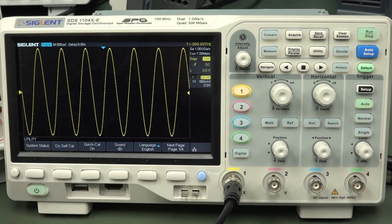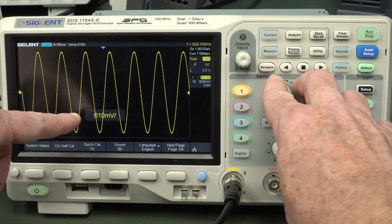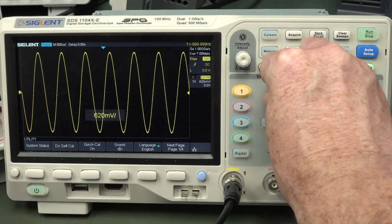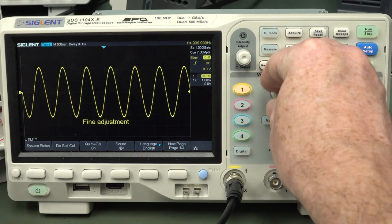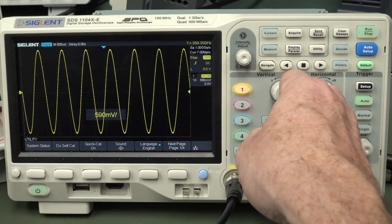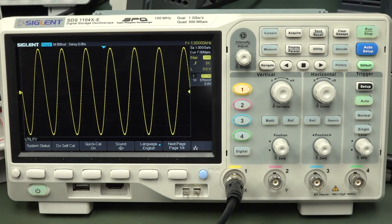A lot of people ask the valid question: do these modern scopes, when you put them in vernier mode, is this just a software trick? Does it actually change the gain in the hardware on the front end? Or is it some sort of software trick giving you extra warm and fuzzy software resolution where it really shouldn't be?